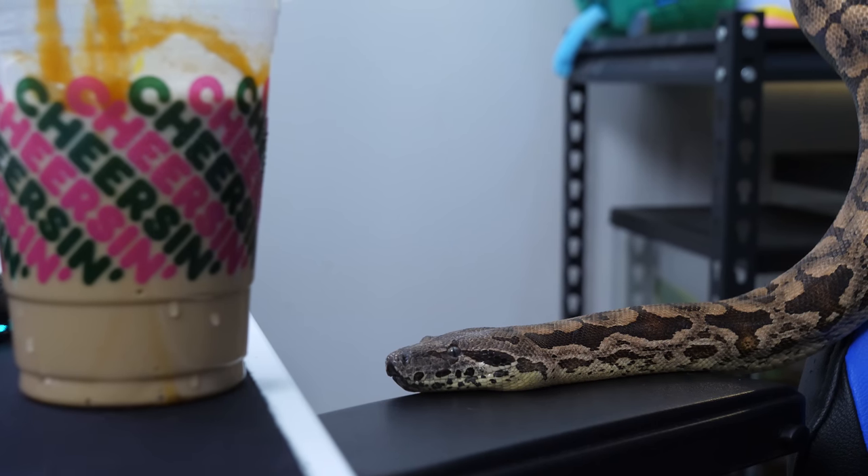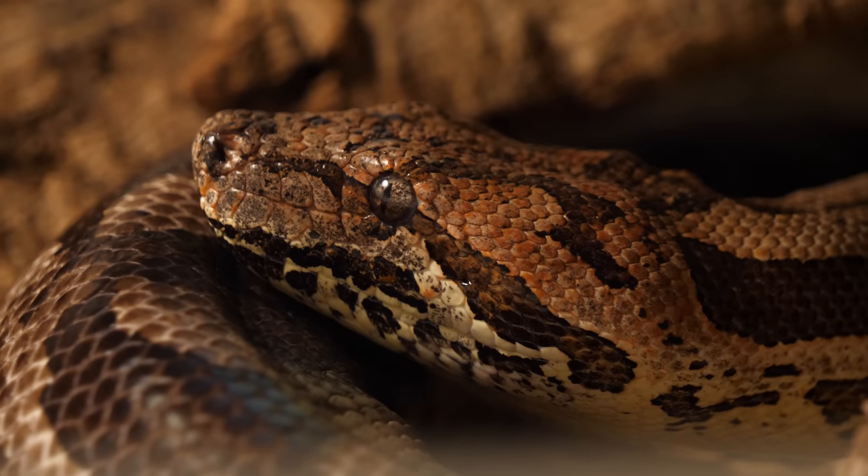But when it comes to Dumeril's boas, it's basically corn snake care just scaled up to a bigger size. So slightly lower temperatures, lower humidity, and a little bit different feeding. You just kind of take corn snake care and make it bigger, and then you get a general idea of what caring for a Dumeril's boa is like.